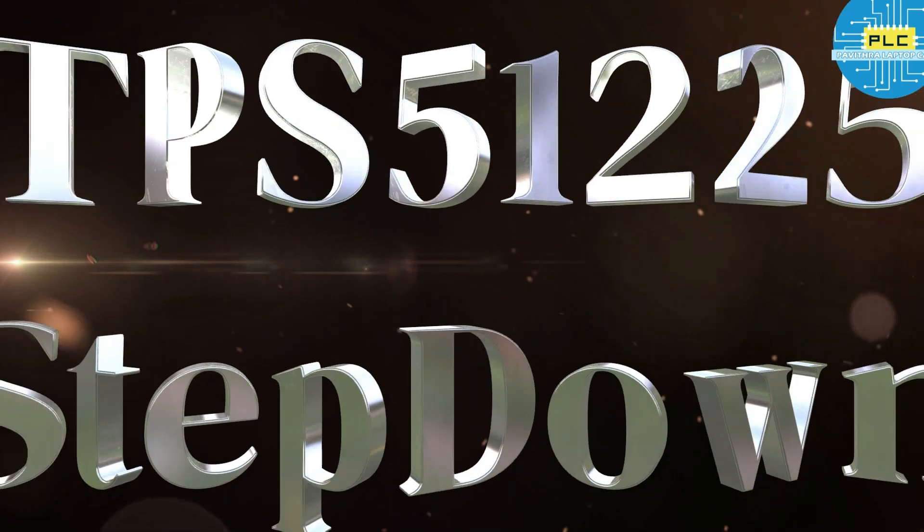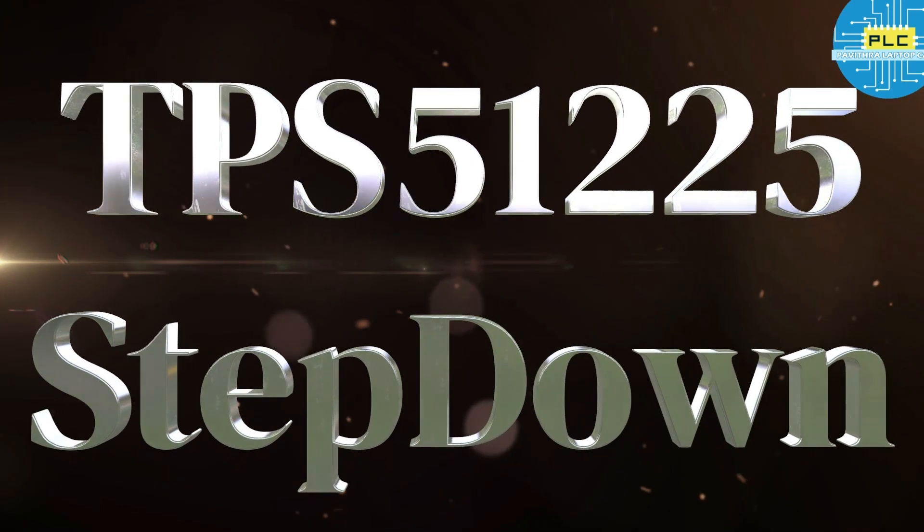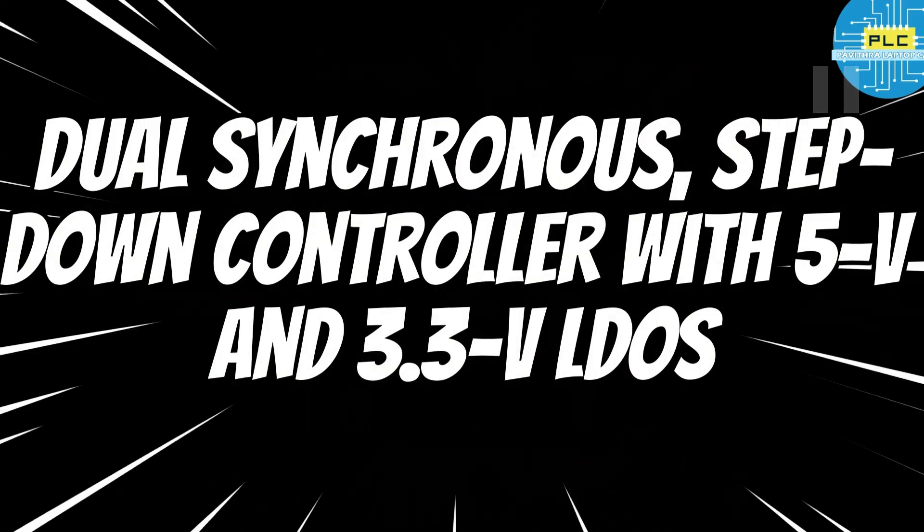Welcome to Powitra LaptopCare. Today I am going to tell you about a normal IC in a special manner. The IC is a TPS51225 step down IC. It's a dual synchronous step down controller with 5 volts and 3.3 volts LDO.